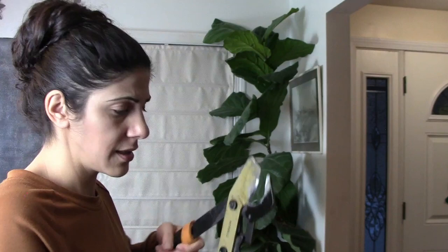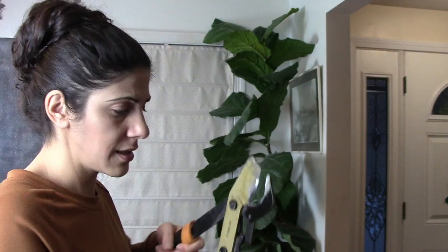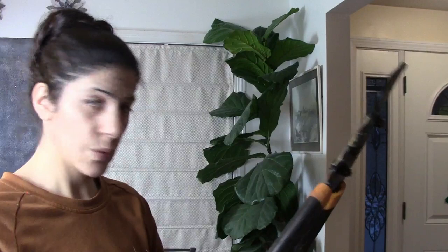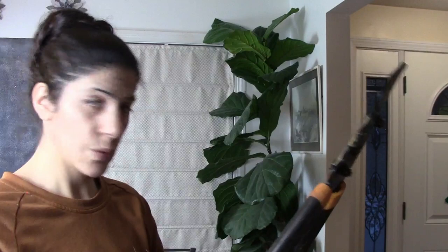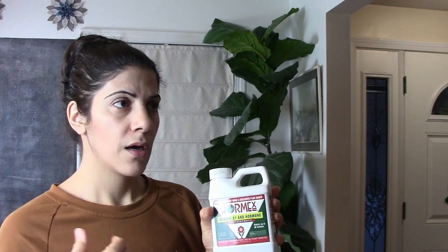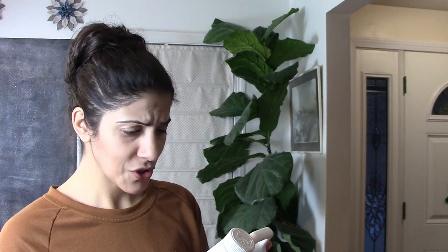We're making a cut in the stem and it's going to bleed. Fiddle leaf figs have an irritant in their sap — they emit a white sap when you cut them, so you can wear gloves to stop it from hurting you. I don't have gloves on me right now so I'll just try to be careful. I also have this root hormone here which contains vitamin B1, supposed to aid in promoting root growth. I'm going to be dipping the cutting in it — I should probably read the instructions.